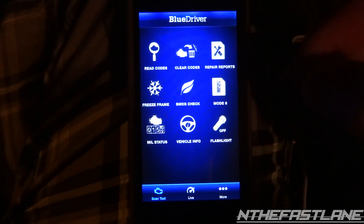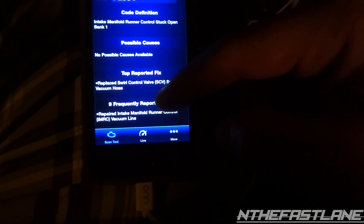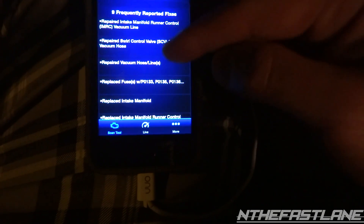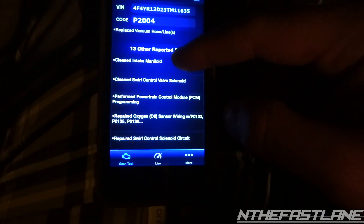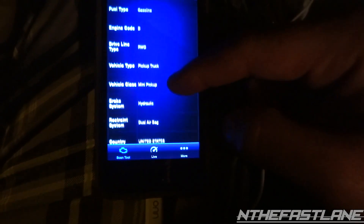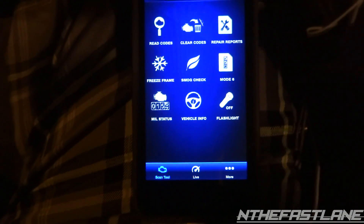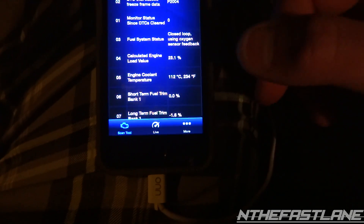As far as repair reports — go ahead and select it, hit 'Report,' and it'll tell you about your vehicle, your trouble codes, possible causes, and it says nine frequently reported fixes. You can go through the list and it'll give you a good idea of what you possibly need to fix. It also tells you your make, what engine you have, and the product number. The freeze frame does exactly what it says — it freezes the screen and shows you everything that was going on live.